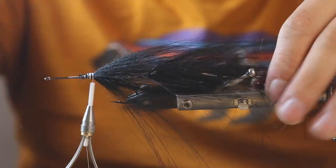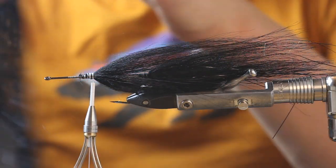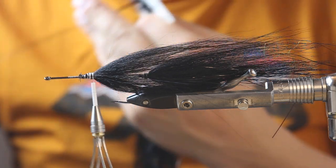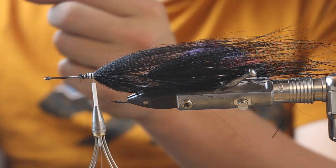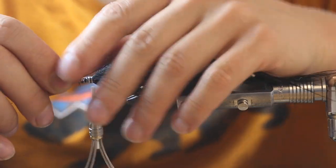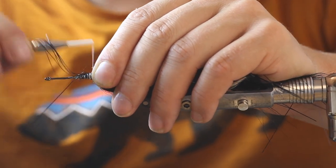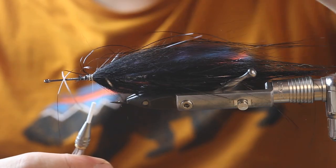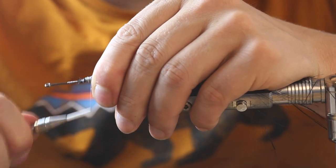You see I'm hardly using any material, so I keep the fly really, really light - really nice for casting. On top of that, just for the bling, we do a little bit of flashabou - not much, I have four or five strands here. Just place them on top and I always check the length: it goes nearly all the way to the tail, then reverse the remaining bit so I have different lengths of flash in it as well.